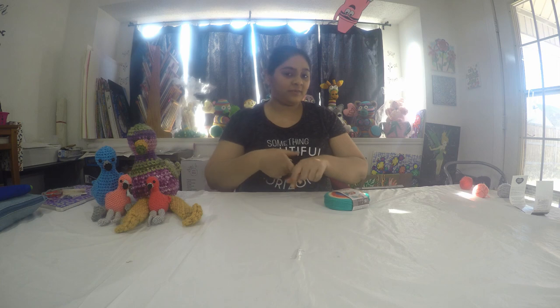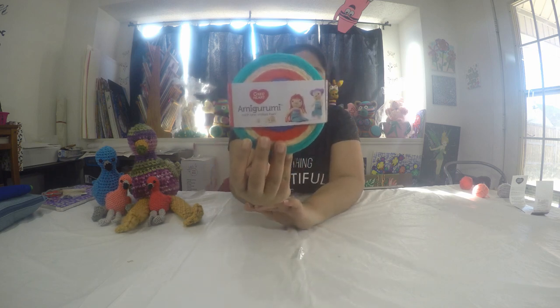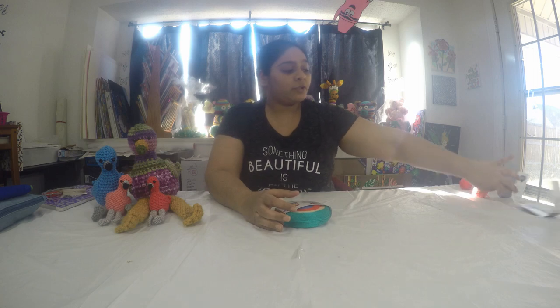Hey everyone, welcome to my channel Savankala, and this is your crafty host Priyanka. Today's video, as you know from the title, we're going to see the Red Heart amigurumi yarn that they just came out with recently, and we are going to make the flamingo today. I'm going to do a little bit of review and tutorial on it and we're going to go through the whole flamingo.